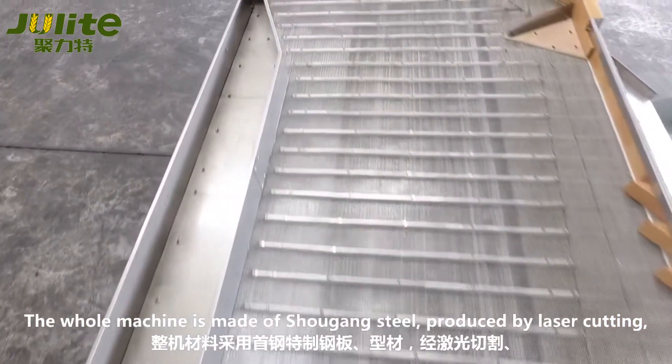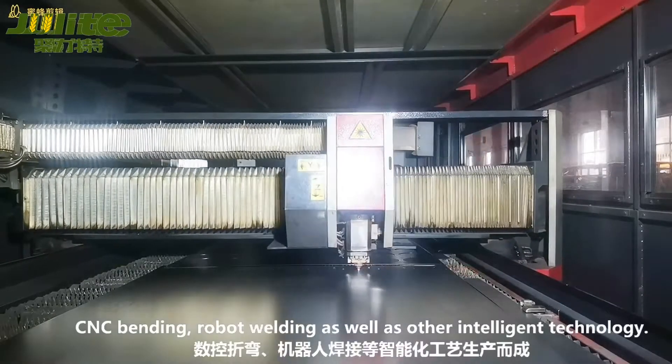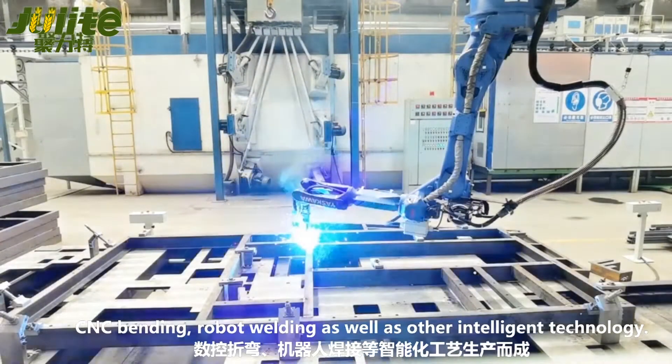The whole machine is made of shogun steel, produced by laser coating, CNC bending, robot welding, as well as other intelligent technology.